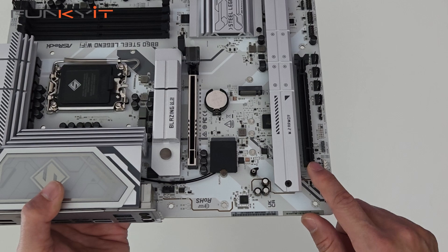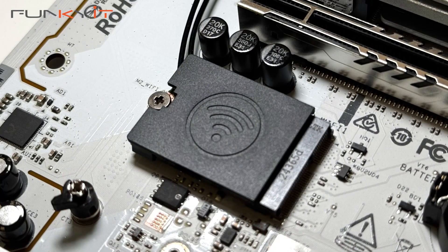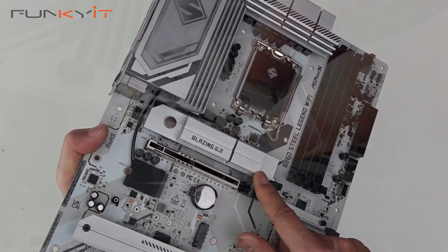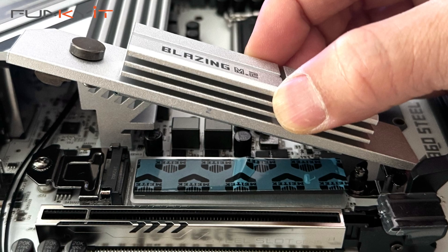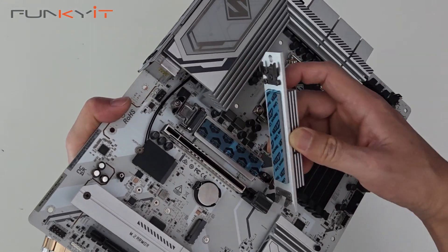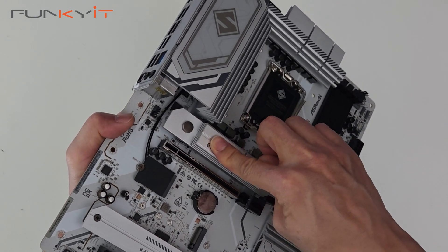Expansion slots include 1 PCIe 5x16 slot with a quick release latch for easy removal of graphics cards, 1 PCIe 4x16 slot, and this module here is for your Wi-Fi 6E. We also have the tool-less M.2 heatsink for your PCIe 5 SSD — it's quite easy to remove. All you need to do is unlatch it, the whole heatsink comes off, and to put it back just line it up and push down until it clicks.